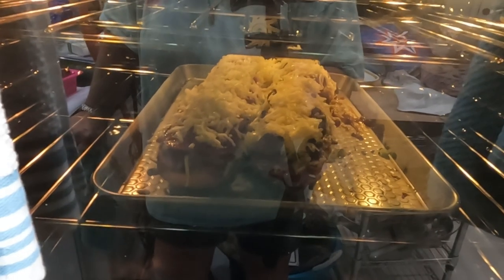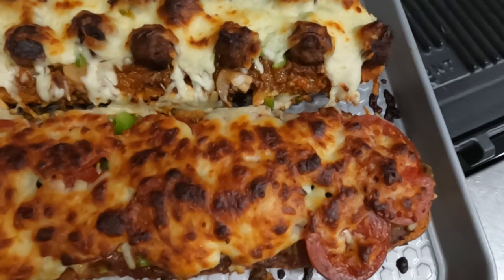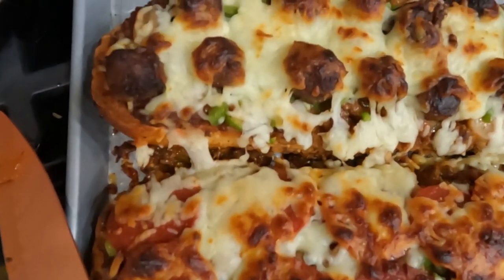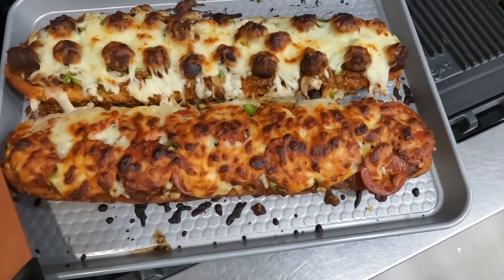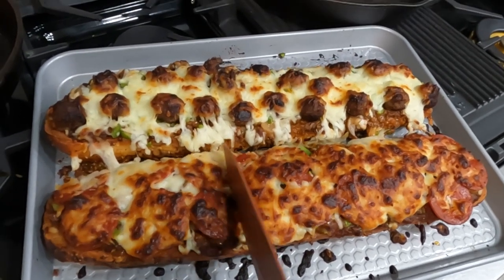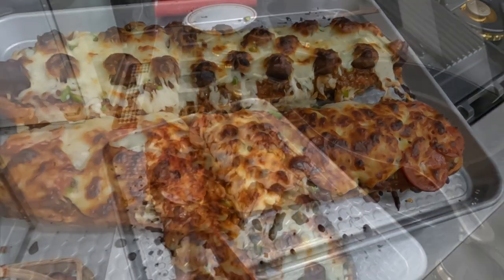It was so good! Y'all, if you like this video would you please give me a thumbs up and subscribe. Hit the notification bell so you know when my next video is. And there it is out of the oven — doesn't that look divine? There's my meatballs, and here's pepperoni. I'm gonna cut a piece of it here and show you what it looks like on the inside, but I'm gonna have to put the camera down.